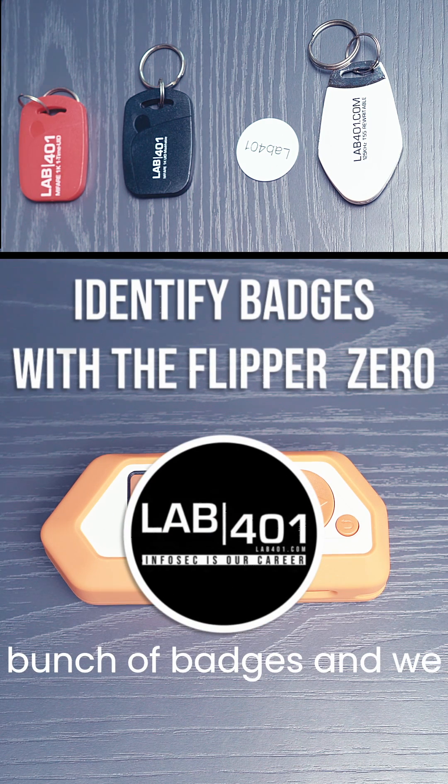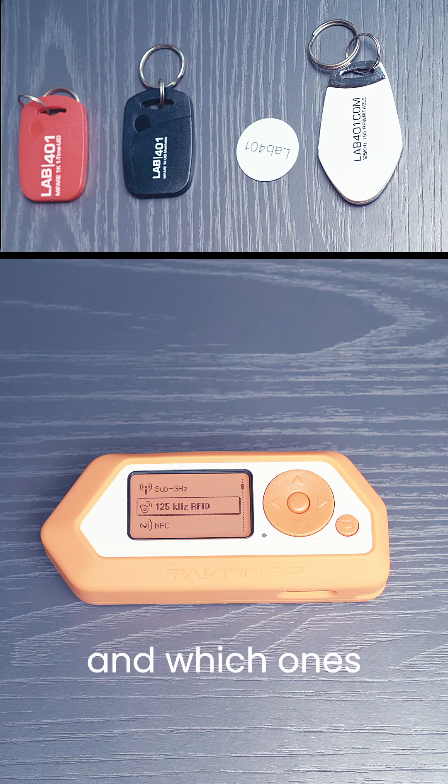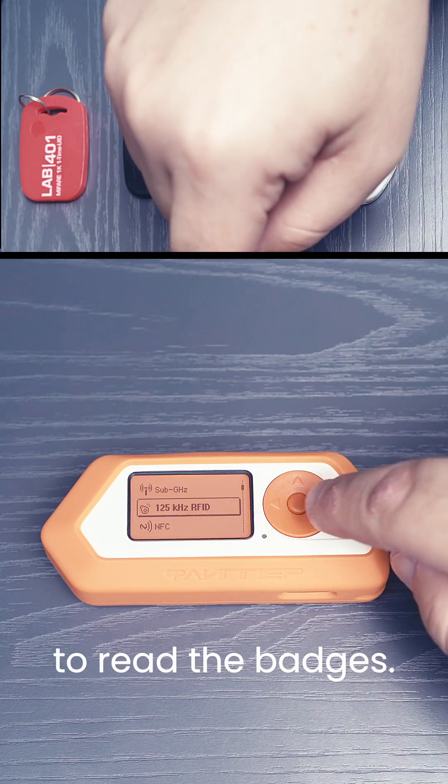Today we have a bunch of badges and we want to identify them. We want to know which ones are low frequency and which ones are high frequency. To do so, we go on the low frequency menu of the Flipper Zero and we try to read the badges.